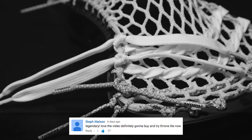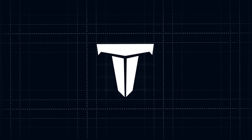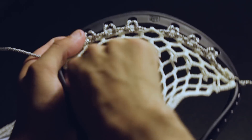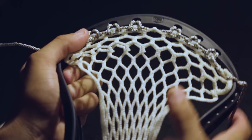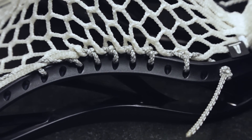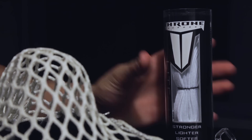Today on Knowledge, we string the Type-A shooters. First, you will need to complete a top string and pocket from the Knowledge series. To see the options, hit the I in the top right corner or check out the link in the description below. Once you've strung a pocket, we are now ready to string the Type-A shooters.